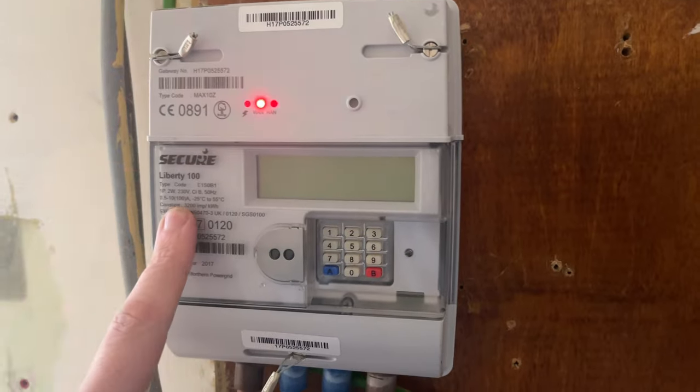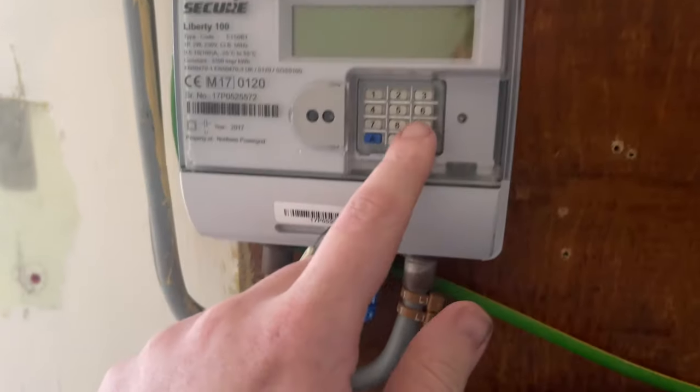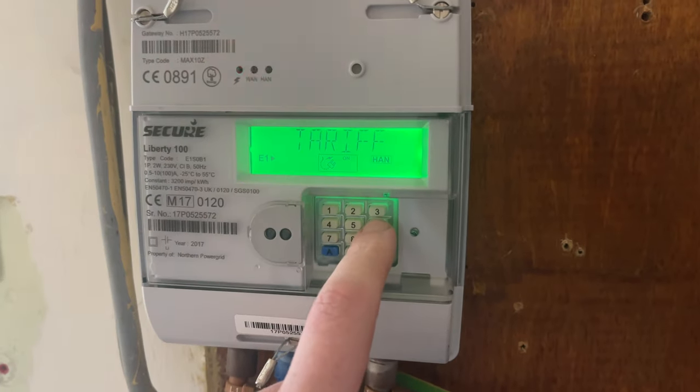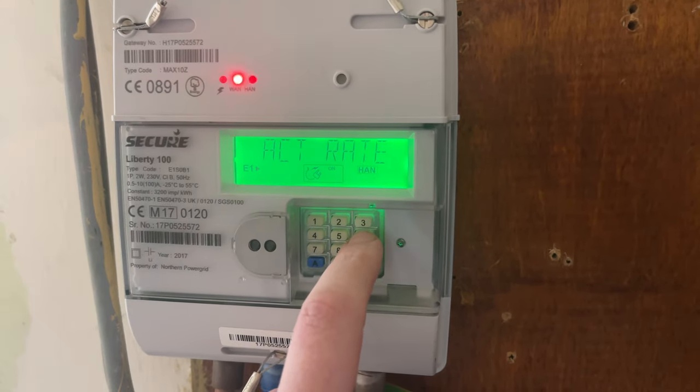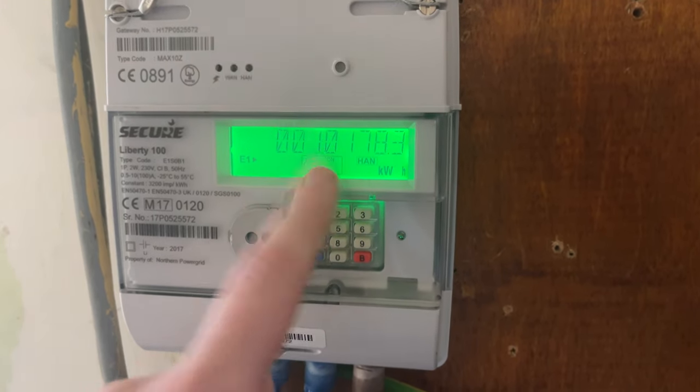As you can see here, this is a Secure Liberty 100 and this is the screen where the meter reading comes up. To get that, all you have to do is use the keypad here — press number 6, it comes up with tariff, press again and again, and it comes up with imp R01, and that is the meter reading.